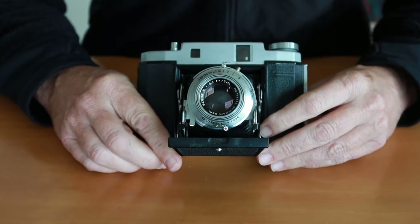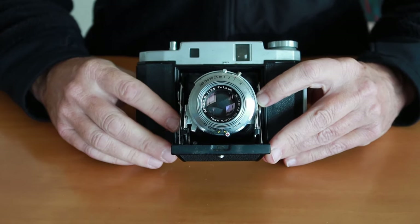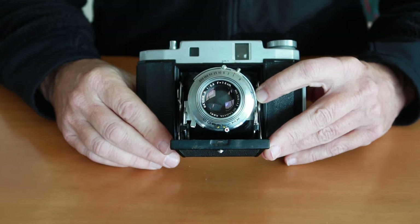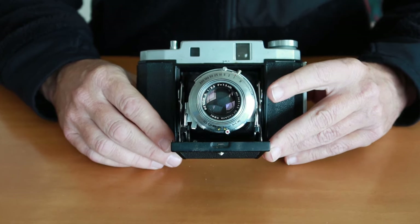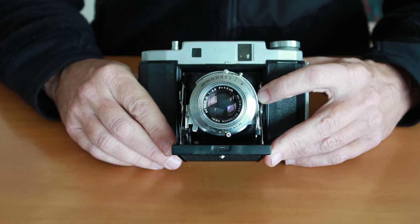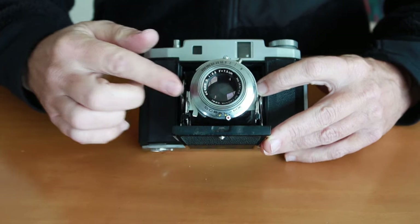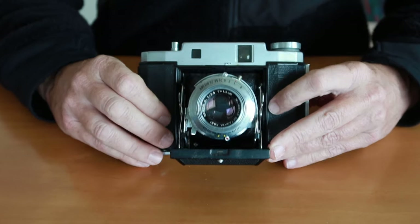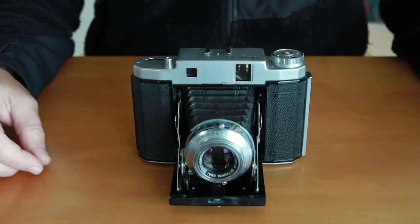A couple of models of the Mamiya 6 didn't come with the Olympus Zuiko lens — they came with either the Setagaya Koki lens, which the K2 has, or the Kominar lens. These lenses are every bit as good performers as the Zuiko lens, but with the added benefit that they don't deteriorate over time. So if you're hunting for one of these cameras, you should try to look only for cameras which have the Koki or Kominar lenses and you won't have that issue with the haze.